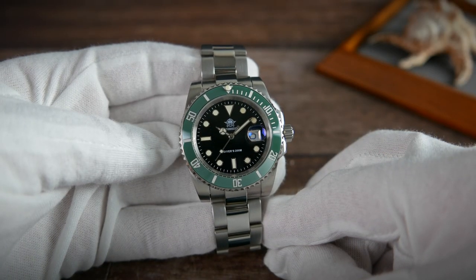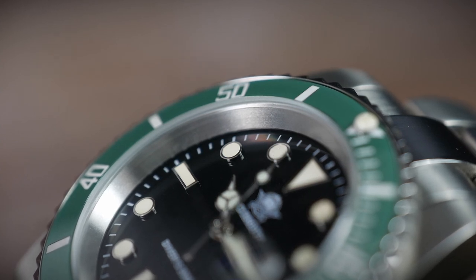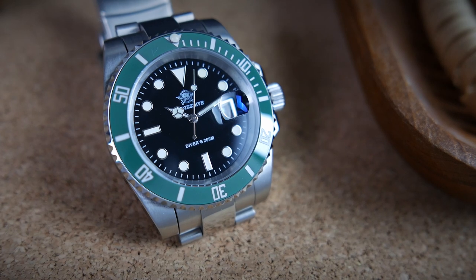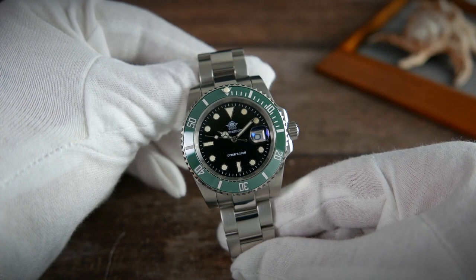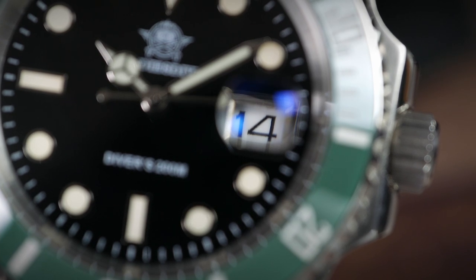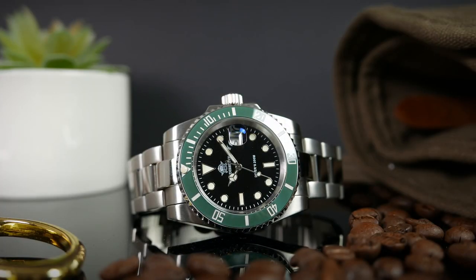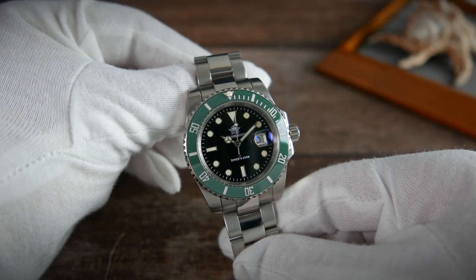The dial is black with a glassy piano finish. There is a white printed minute track around its edge, and a set of highly polished and lume-filled applied indices after that. This is the classic Rolex-style layout: a downwards-facing triangle at the 12 o'clock position, batons on the 6 and 9, and circles everywhere else, except for the 3 o'clock position where we do have a date complication window with a cyclops magnifier right above it. The date wheel is white and the numbers are printed on it in black, and the cyclops seems to be doing a good job magnifying the date. Edis Dive's name and logo are found under the 12 o'clock triangle, and 'Divers 200' is printed above the 6 o'clock baton. I really wish they didn't put that on the dial, as your watch has to be ISO certified for you to be able to put the 'Divers 200' tagline on the dial.